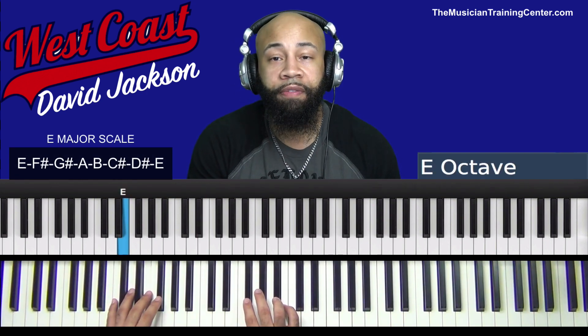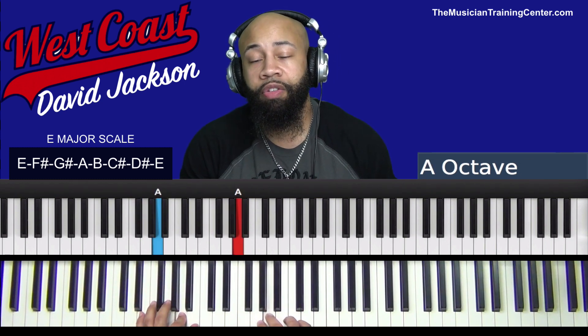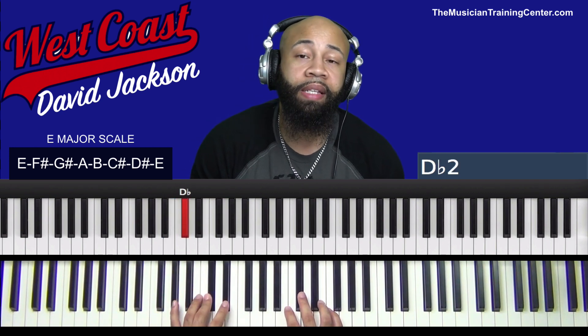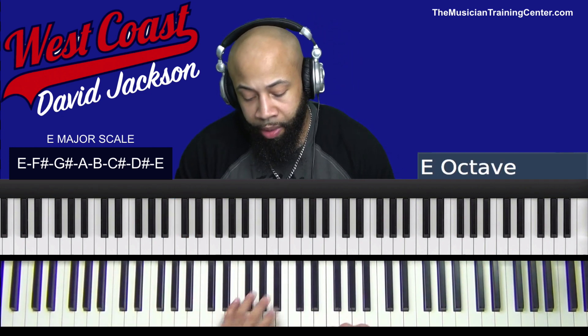Let's take a look at the number system for the key of E major. E is 1, G-flat is 2, A-flat is 3, A is 4, B is 5, D-flat is 6, E-flat is 7, and E is 1.